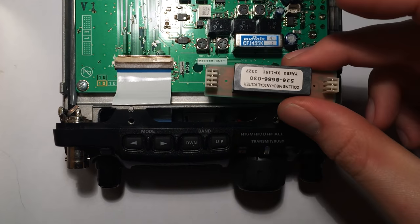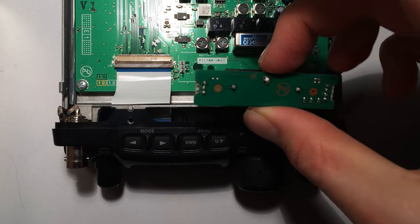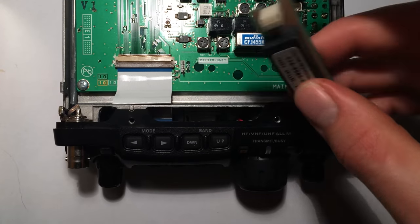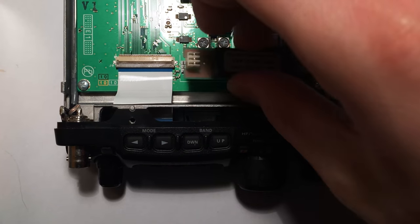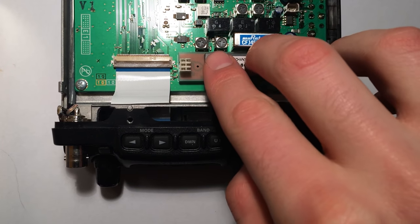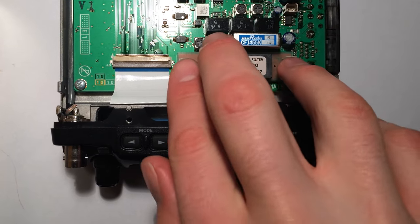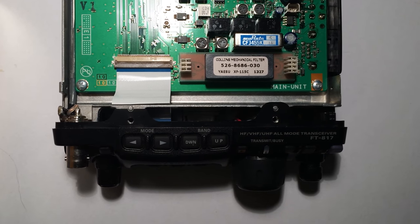If you're not very bright you might try to put it on like this — the filter doesn't work. Guess how I found that out. So let's not do that; let's slot that into place. That just pushes down and it's installed. Let's fire up the radio and see what it sounds like.